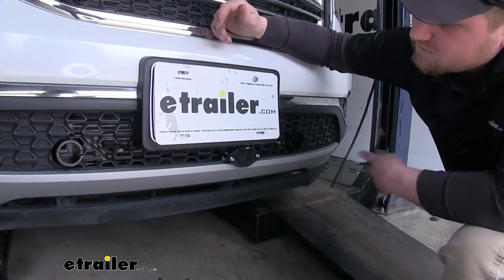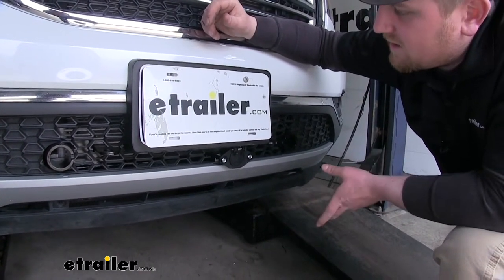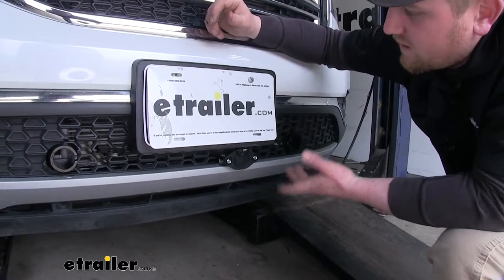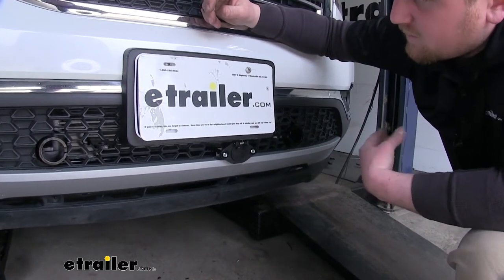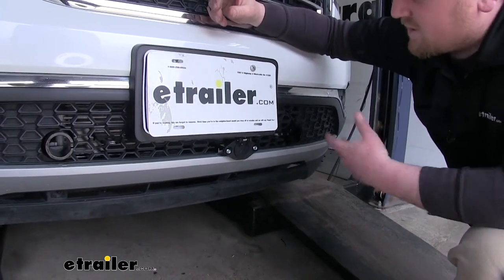Now many of our customers wrote in and said they had a little bit of trouble finding a black connector, and that's what they really like about this one. It actually blends in to most vehicles a little bit better than either a white or silver connector.